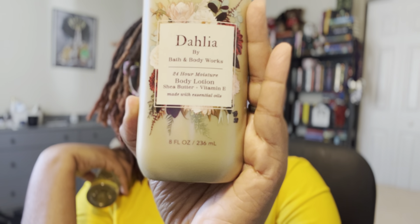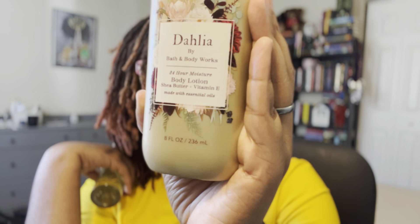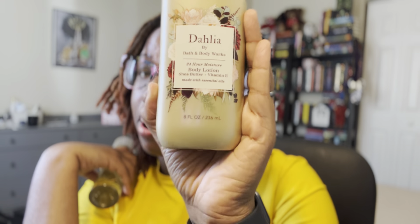This is available right now in the sale for 75% off, and I wanted to go ahead and give you a review on it and what I think about it.